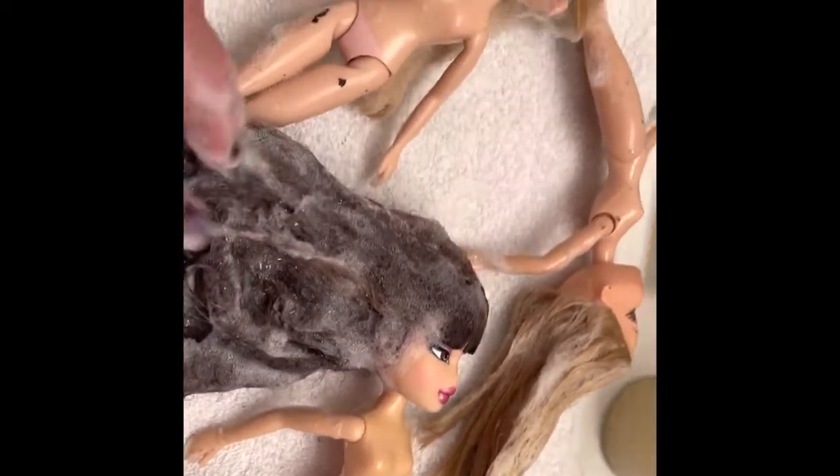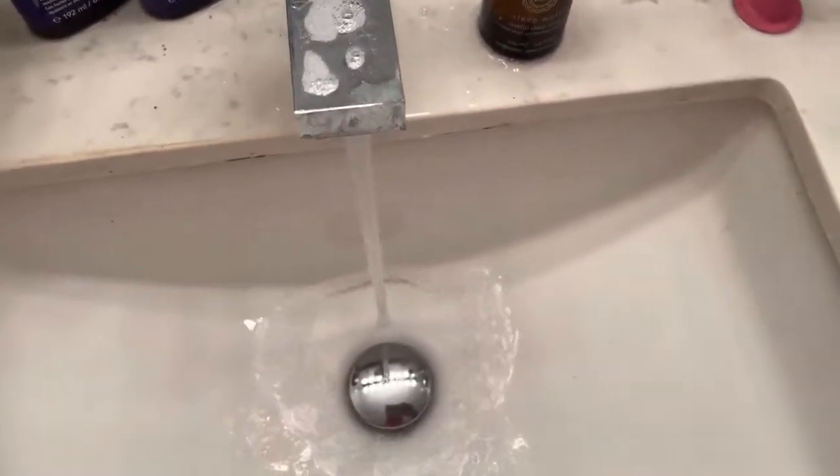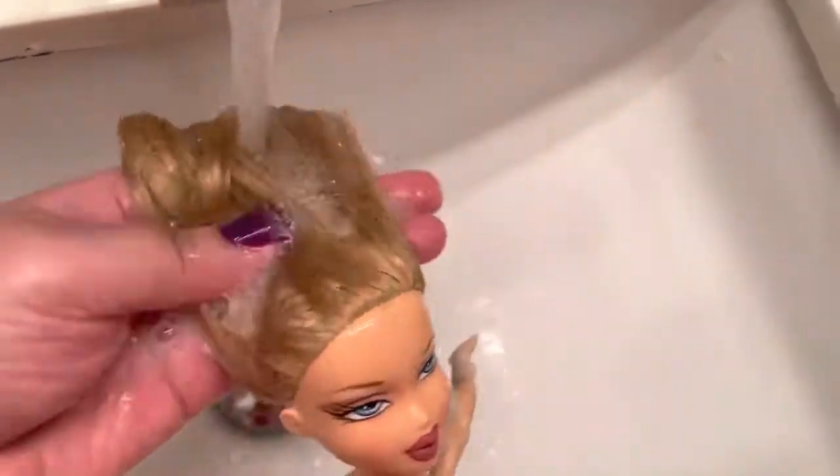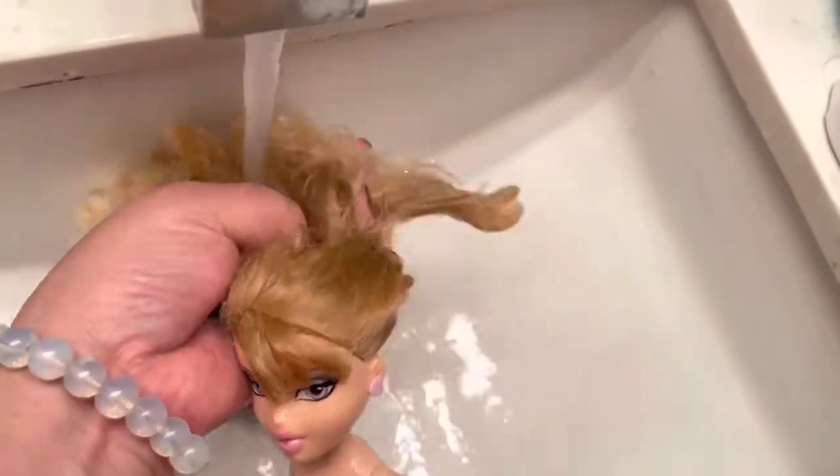Okay, warm water. I'm just going to start rinsing off — look how much hair came out on this one. I wonder if her hair was cut off. This one has a different hair texture. Let's rinse off all the conditioner after soaking them in soap and shampoo. As you can see, it's still so matted, so it definitely needs to go into the hot water boil.